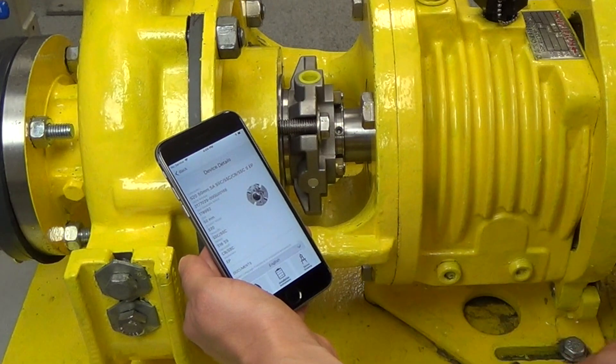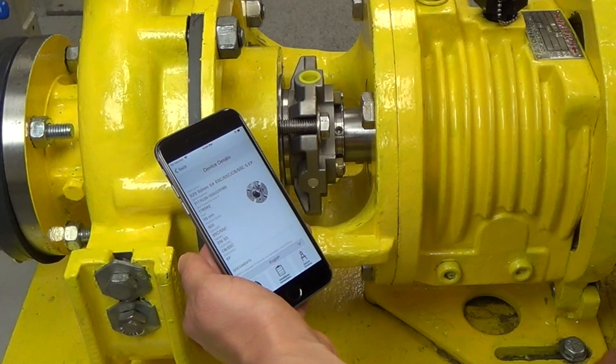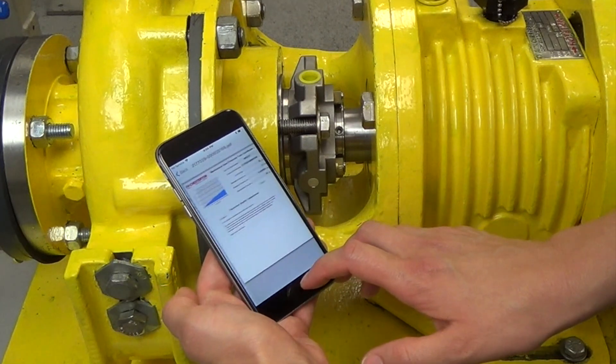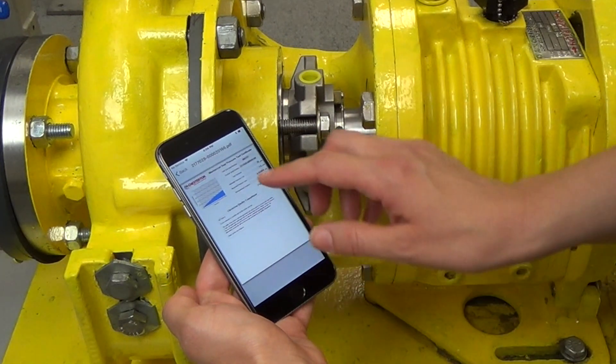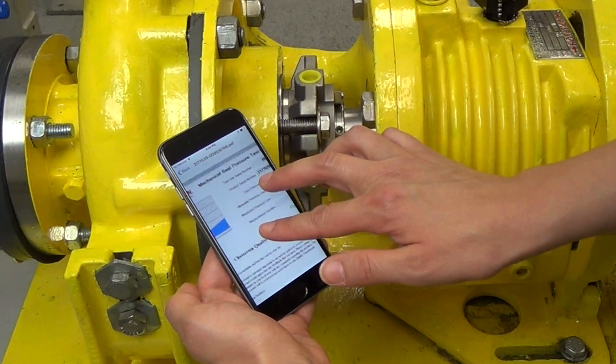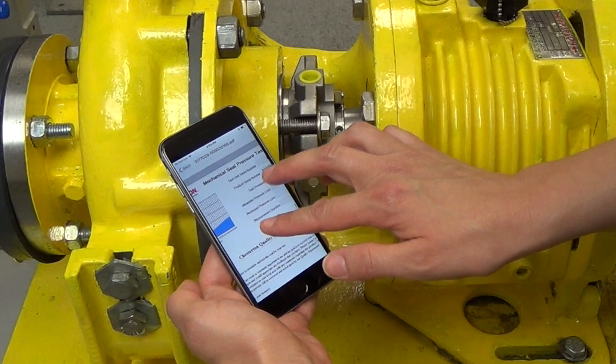Tap the Search icon in the View-In app and your scanned seal will be displayed. Seal description, item number, installation drawing, and other valuable information for that seal are available on this screen. The seal is also saved to your My Devices screen.